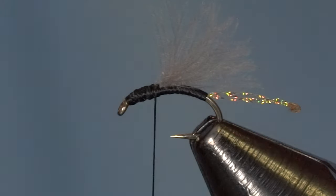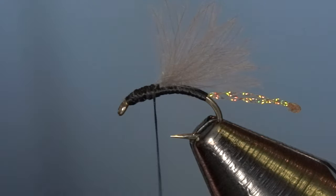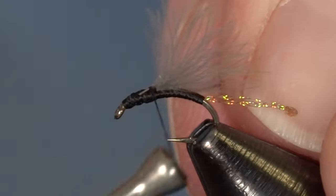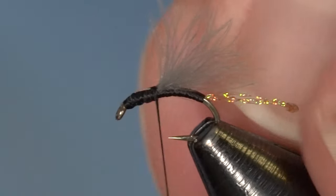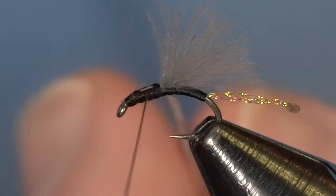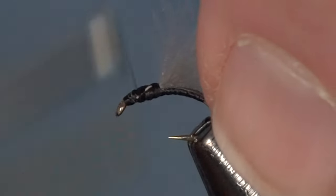We want the hackle fibers to extend right about the same length as that barb, so that's a perfect feather. Keep in mind you can use this feather to tie multiple flies — it's a nice long feather, six or seven inches of material, and an individual fly isn't going to use all that. Try to be diligent with your hackle; it is a pricey material, so the further you can make it go the better. We're going to secure that stem — I went ahead and cleared off the barbels from the bottom so I have a nice clean tying point.